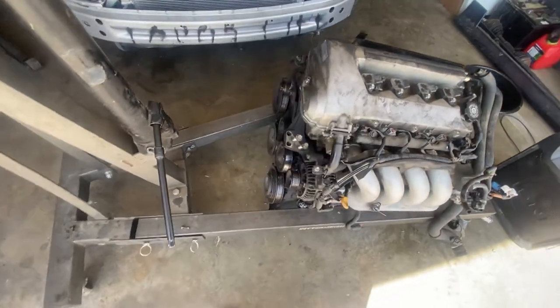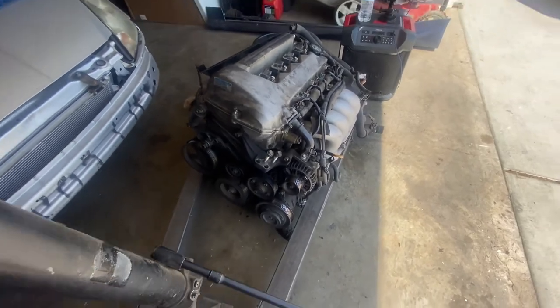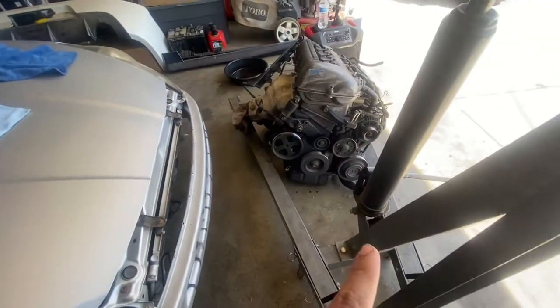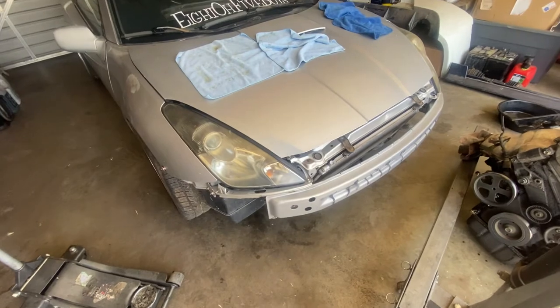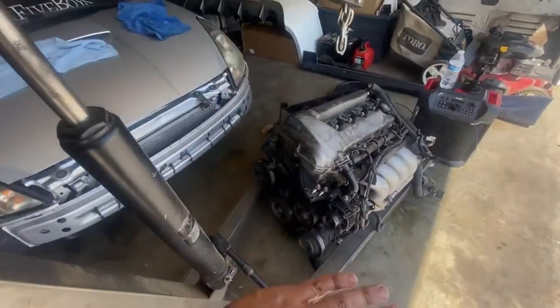Ran into a little problem — I'm missing one of the seals for the coolant, so I gotta order it. It's probably not gonna arrive until tomorrow, so might as well be productive and take the motor out. Tomorrow we'll finish this and drop it in.